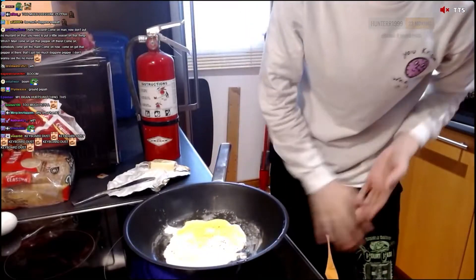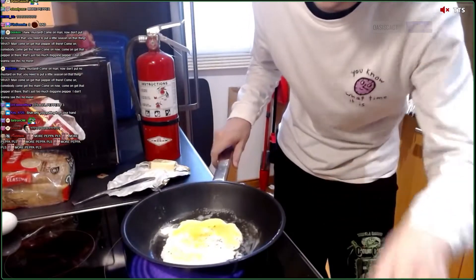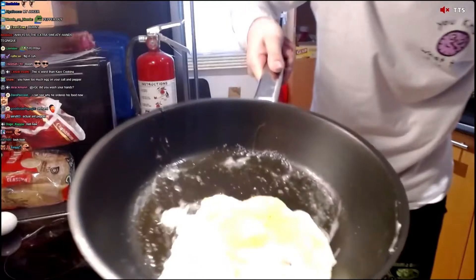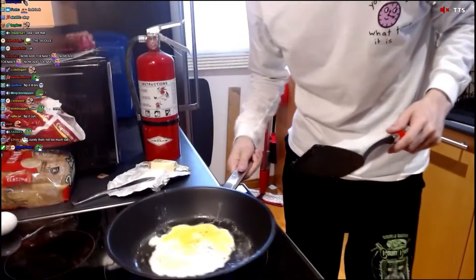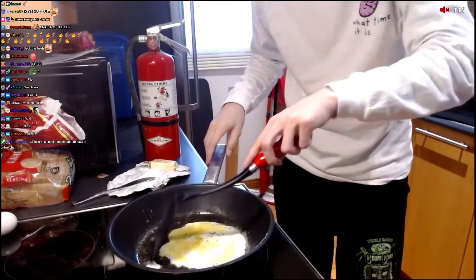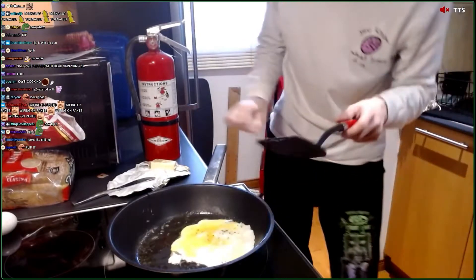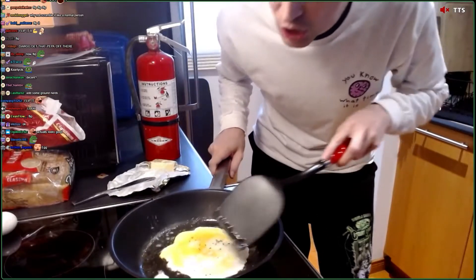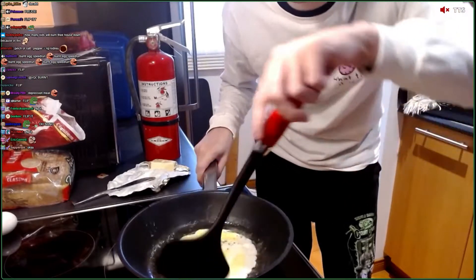See that? The egg is starting to solidify. Boom. Look. It looks pretty decent so far, boys. At this point, if I'm seeing a little bit of color that isn't white on the sides, I'm going to go ahead and flip it.